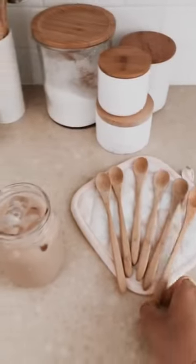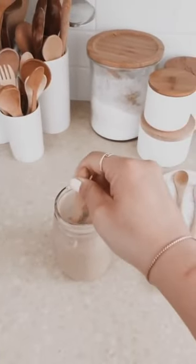This set of wooden spoons to stir my drink or taste test my food.